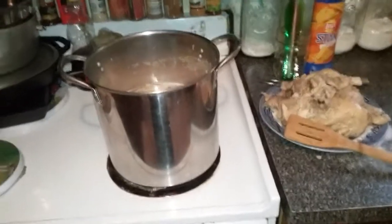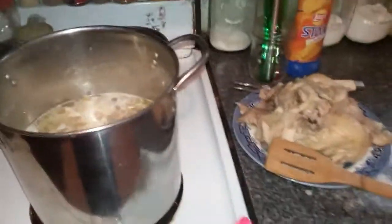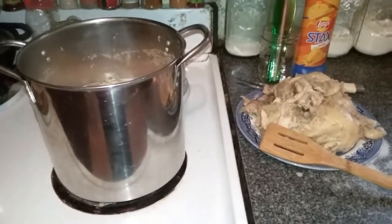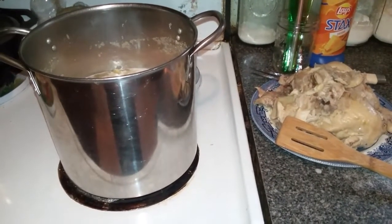I was showing you how I was making chicken dumplings. And what I'm going to show you now is how this can be a really cheap meal. It's a real good comfort meal, I think — very filling. I kind of cheat. I don't use homemade noodles. I could, but I prefer something else.